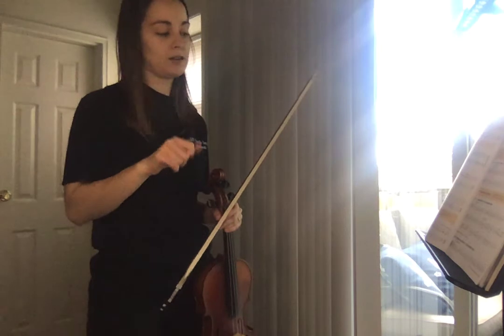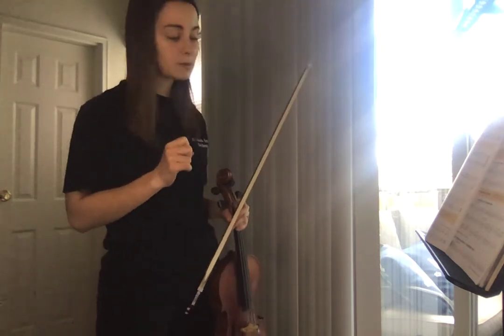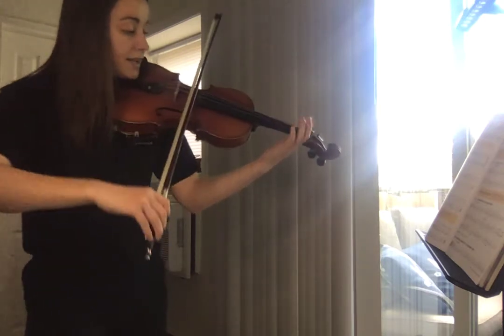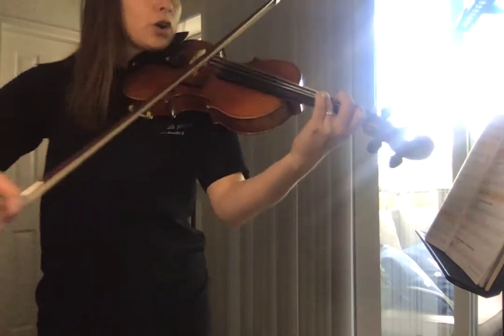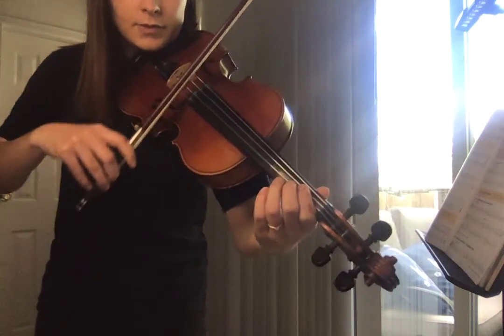Let's look at 139, which is Russian Folk Tune. You can read the little bit of history that comes before it. But we're going to start on three fingers on G string, which is C. So you have C, open D, E, low two F natural, then G. Then you're going to a low two on A string, C natural.